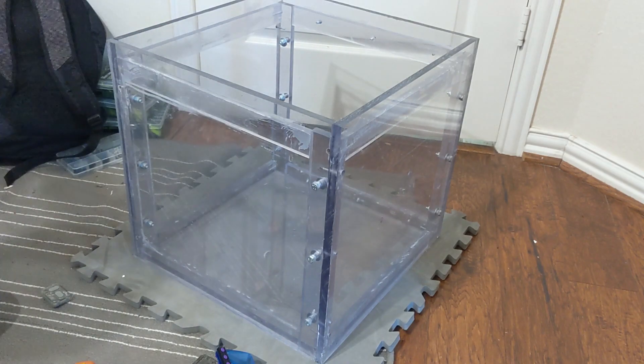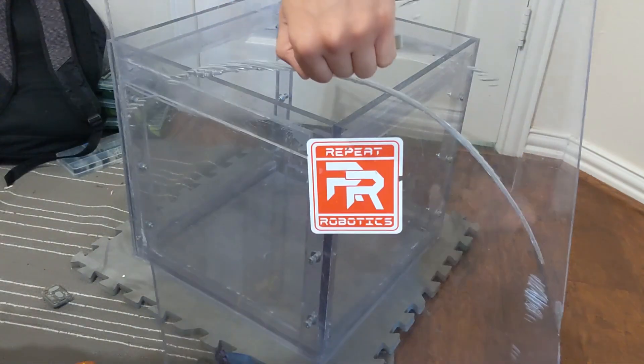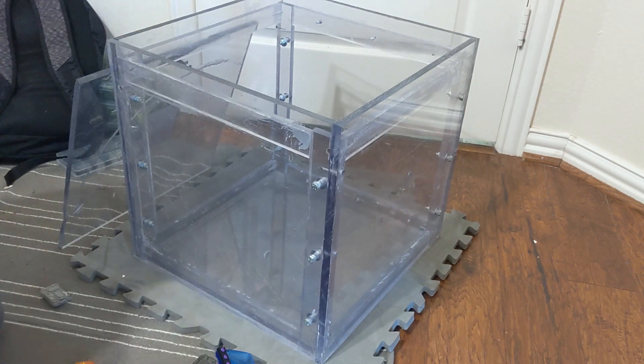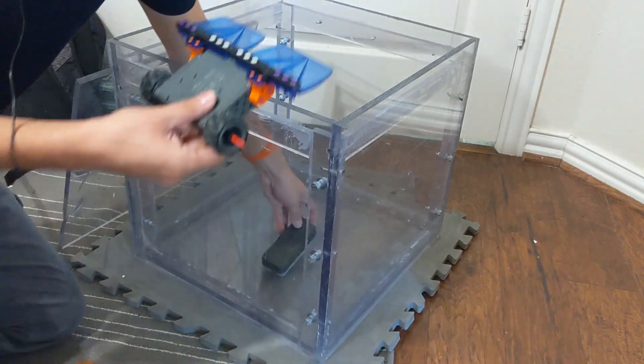Instead of making my own box, I borrowed this polycarb box from my friend Peter, who's running Repeat Robotics. Thanks Peter — especially since you don't know I'm borrowing it and just left it where I could get to it.